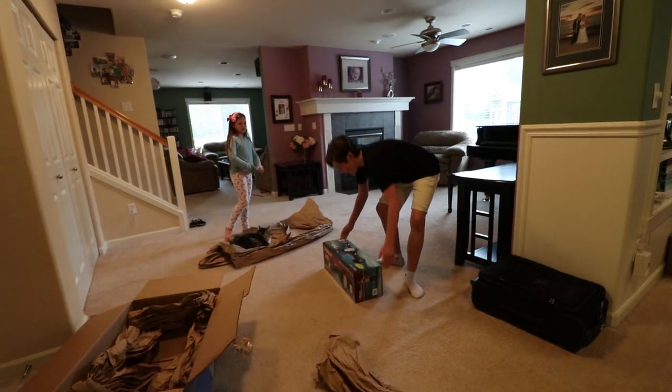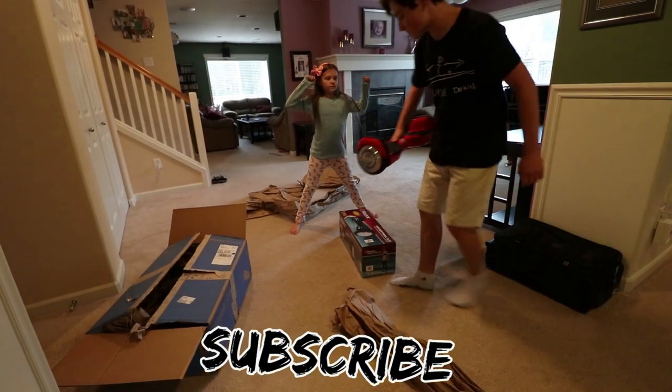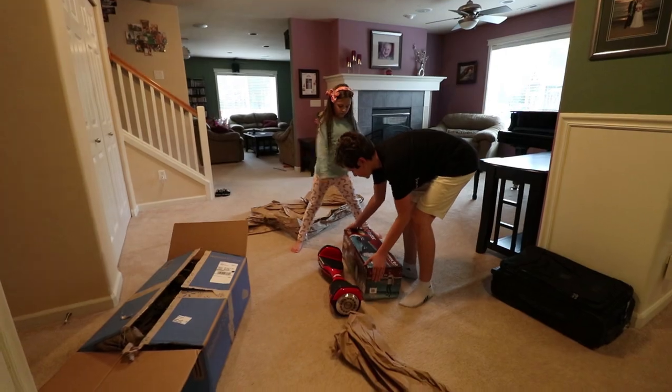Did you buy this? I did buy it. You have a red one I got for Christmas, now I'm gonna have a black one. I should open it.